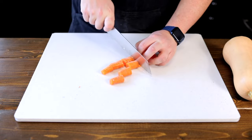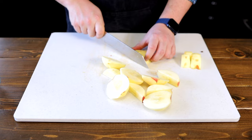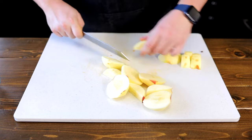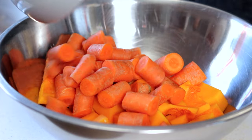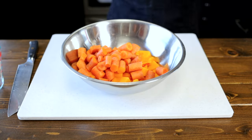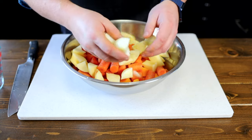While your garlic is roasting in the oven, chop all your veggies into equal sized pieces so they cook evenly. Then, to a bowl, add 4 cups or 670 grams of butternut squash, 2 cups or 556 grams of carrots, 3 apples or 385 grams, and 1 small onion or 140 grams.